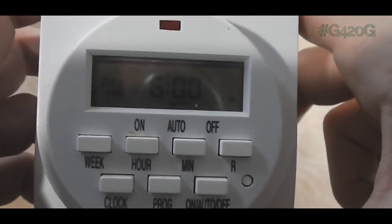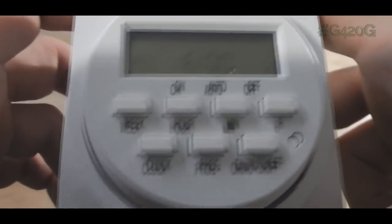All right, we're set. That's all there is to it, you guys — programming your timer, definitely a necessity.